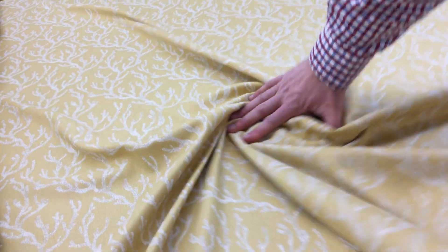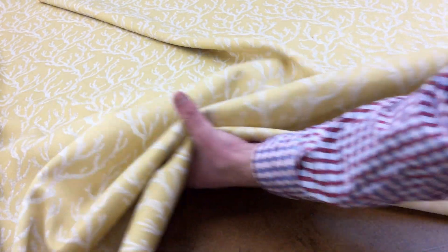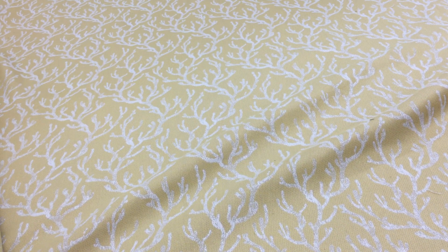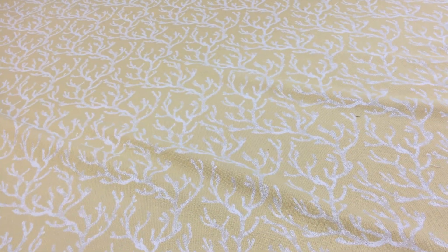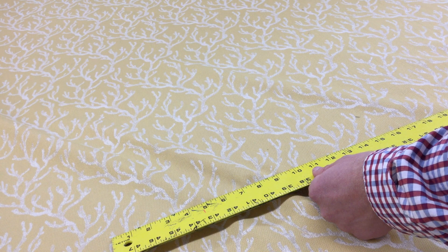I'll grab it here and show you how it moves — it does gather beautifully. Even drapes kind of go like this, to give you a sense of it. So I wouldn't hesitate at all to do window treatments, though originally in my mind this was an upholstery fabric. It does have a kind of a nautical theme to it.